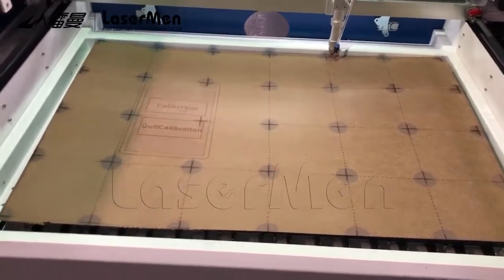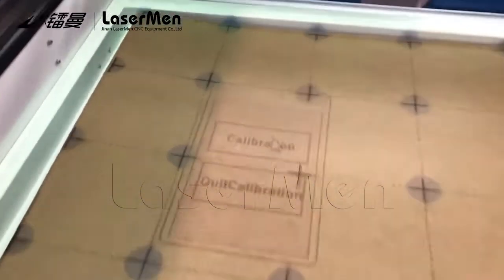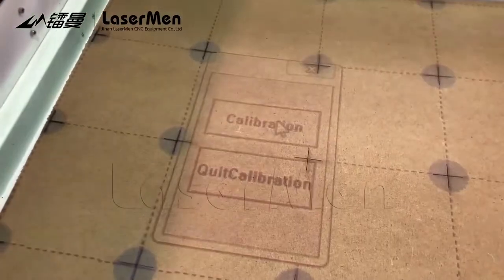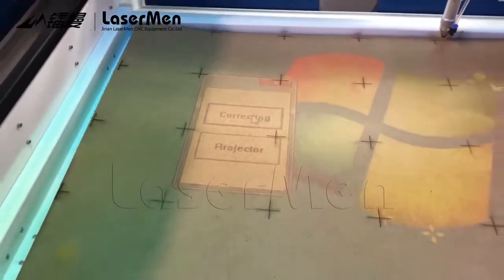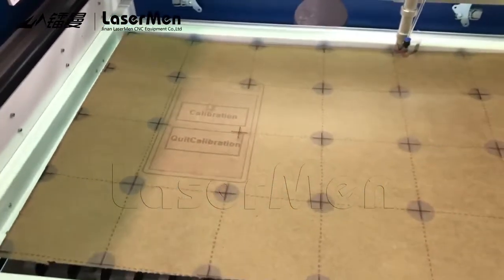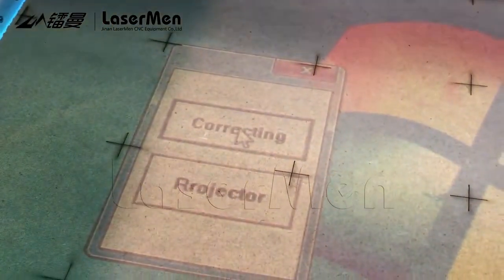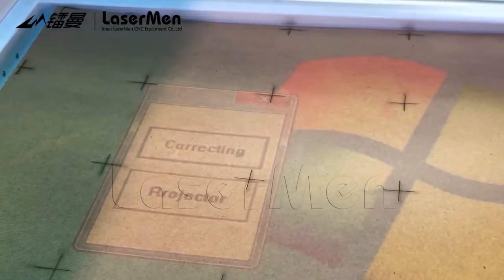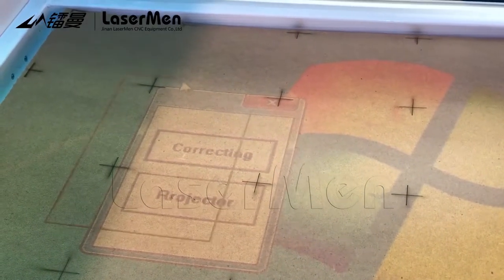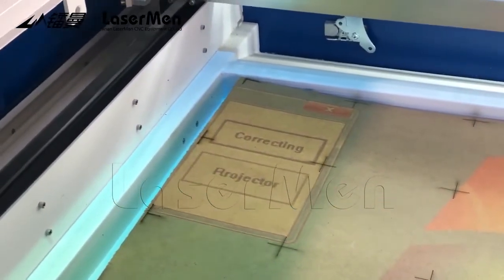When you make the calibration, make it as accurate as possible. Then click on 'Calibration'. It's correcting. If it doesn't work well, you can do it again. It stands correct.